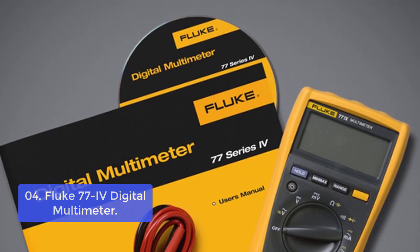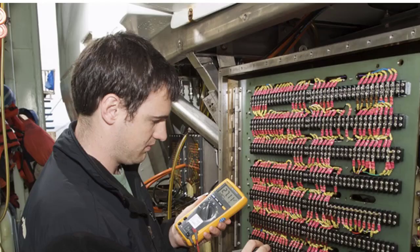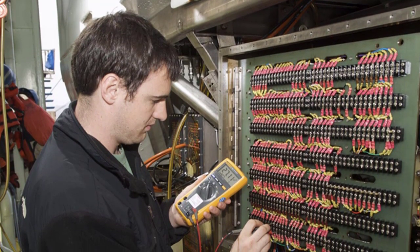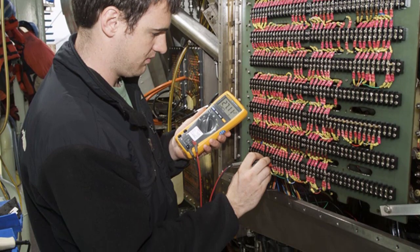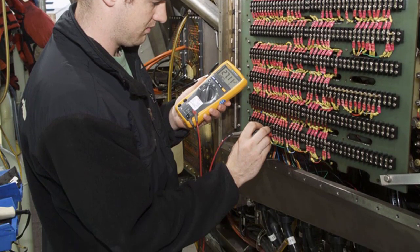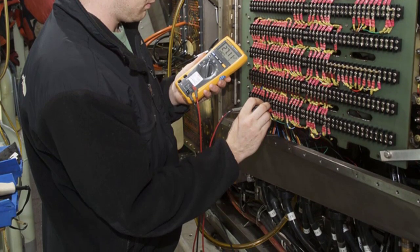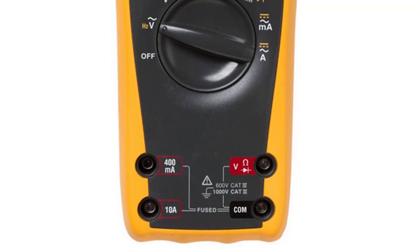The Fluke 77 IV Digital Multimeter is an incredibly versatile tool for both field service and bench work. It displays function, input voltage, and output voltage using LED, and is equipped with a large display that makes it easy to read at a quick glance. The auto and manual ranging allows users to quickly and easily measure AC, DC, or field strength without having to switch between ranges.